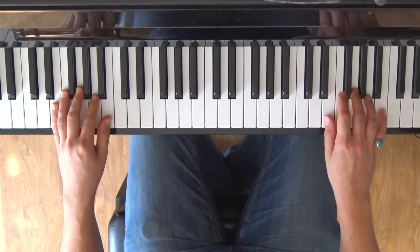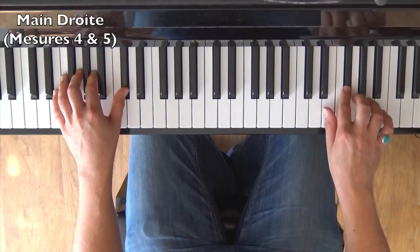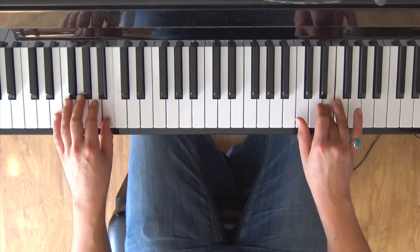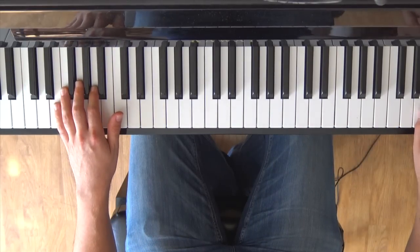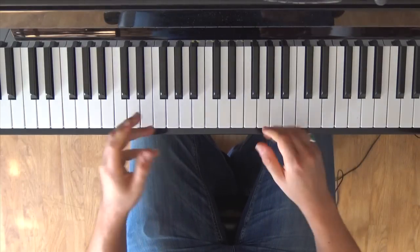I'll play measures 4 and 5 together. Once you have that, the left hand will do one complete measure. Then it's time for the big exciting descending thirds passage that starts high up on a note we can no longer see — so I'll need to reposition the camera a little.